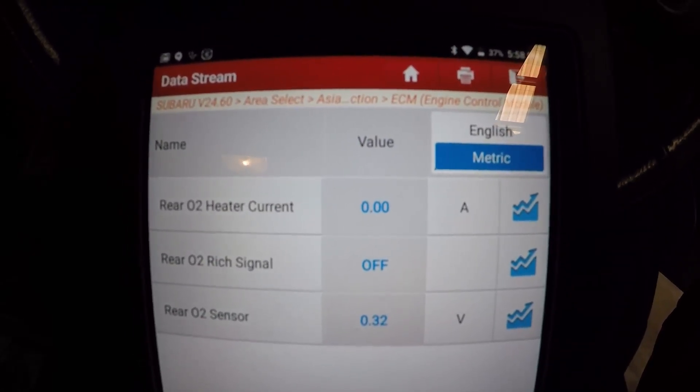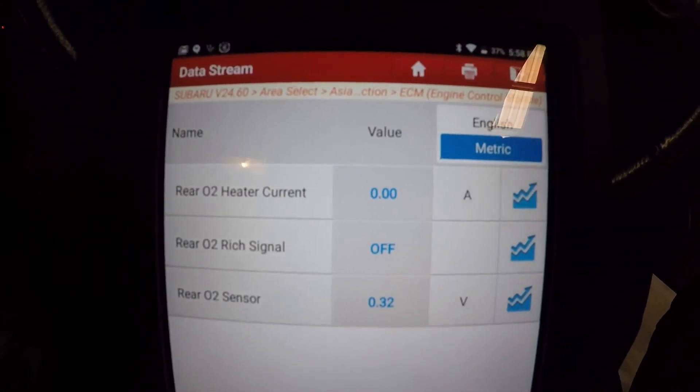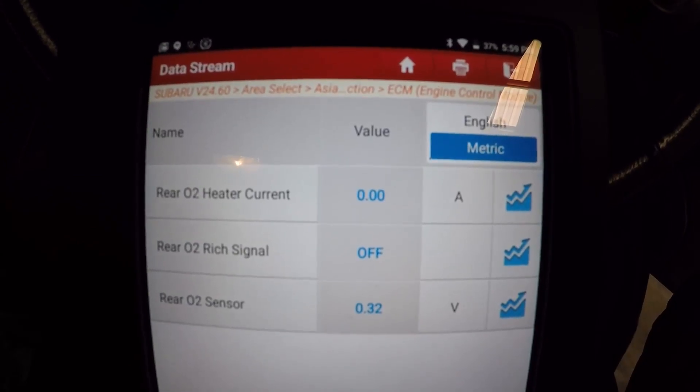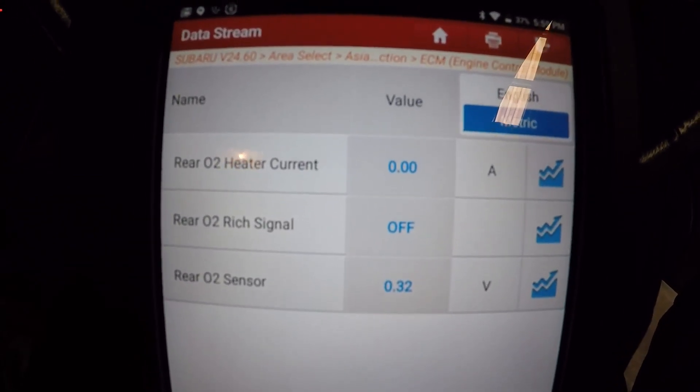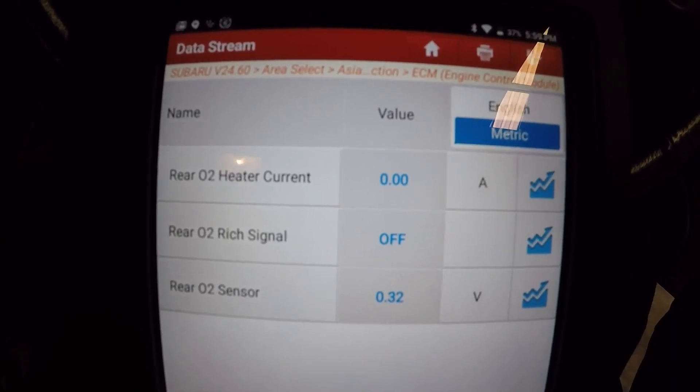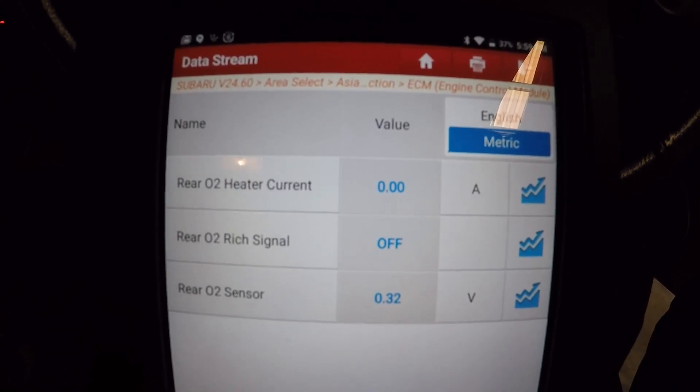As you can see, we do have the data PID for rear O2 heater current, and because that resistance is so ridiculously high, we've got absolutely no current flow at all.